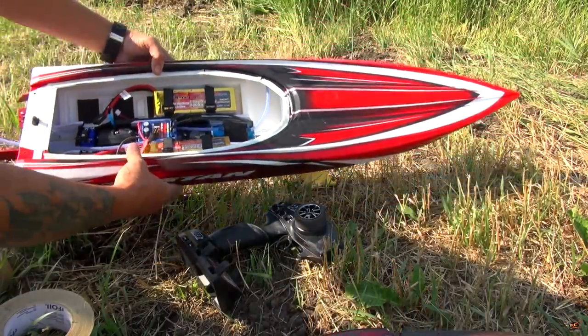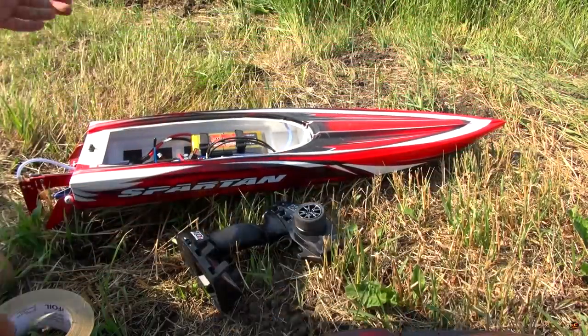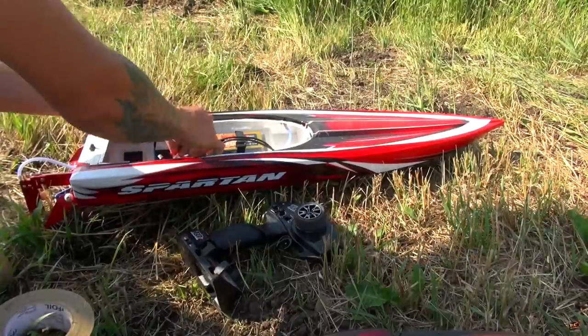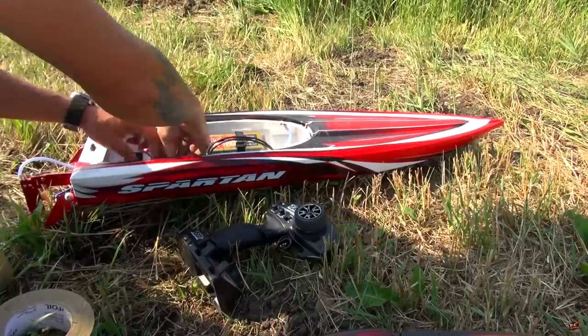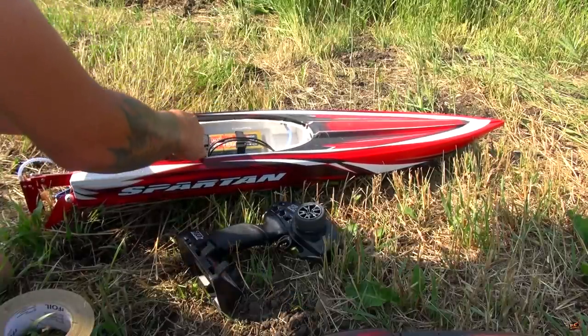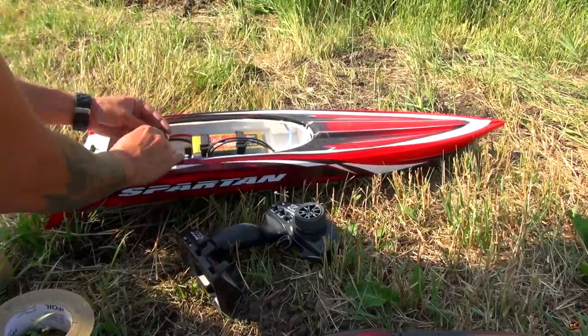That's gonna give me — I'm gonna have to guess around seven or eight minutes, we'll see. Radio's on. Everything's pretty much stock except for some aluminum upgrades I've done to the back. I'll show you what I mean. Just want to get this going.